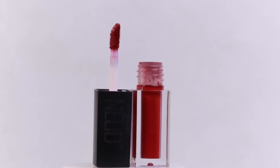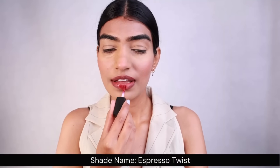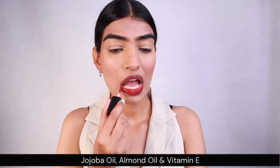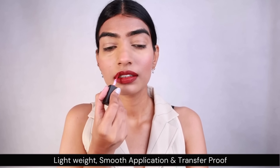Now I want to introduce you all to these Nudes Premium Matte Liquid Lipsticks. The shade I'm gonna be using today is Espresso Twist — it's a beautiful shade. The best part is it comes with jojoba oil, almond oil, and vitamin E, which helps in maintaining hydrated lips all day. It's quite lightweight, so you would not even feel like you have anything on the lips. It's very smooth and also transfer proof. It comes in 12 beautiful shades which are perfect for Indian skin tones.